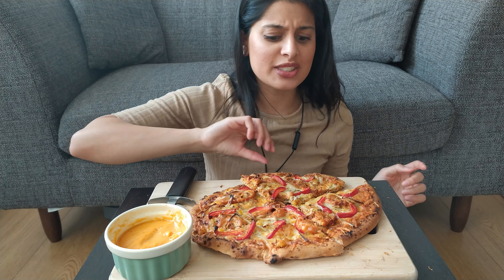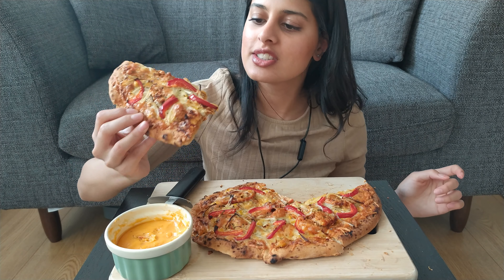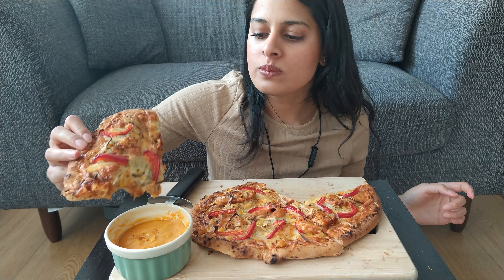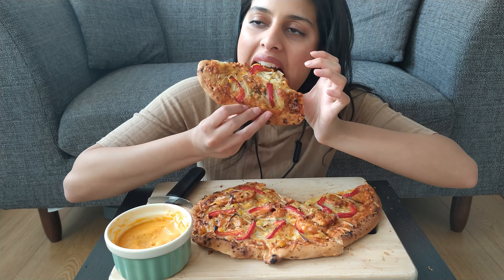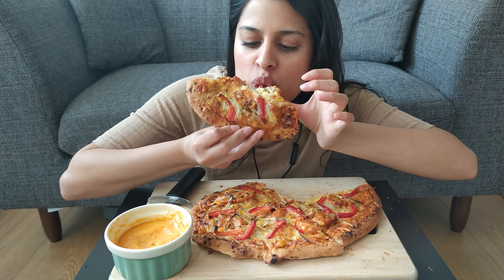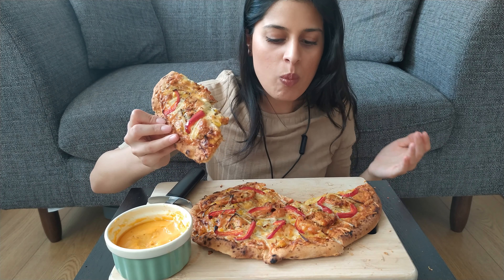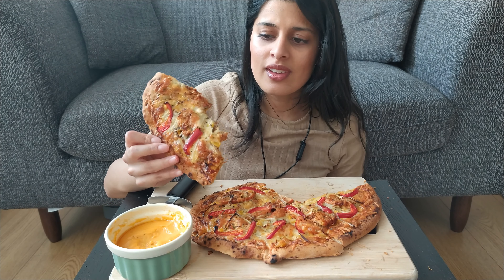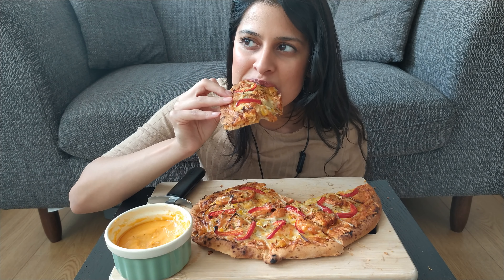That is good. That is really good. I'm happy with this. This is good. I love when things turn out well. That is really good.